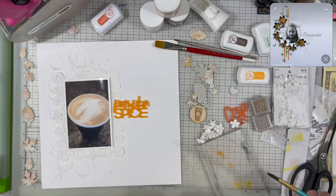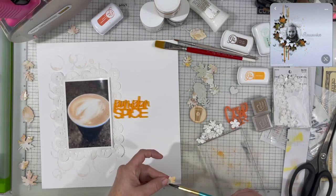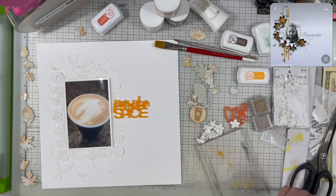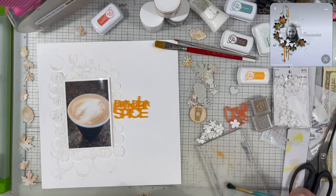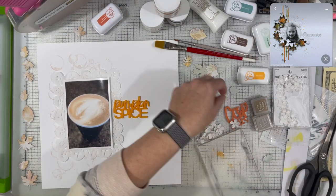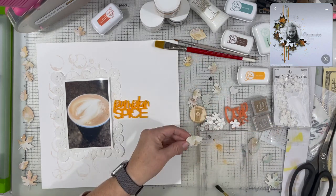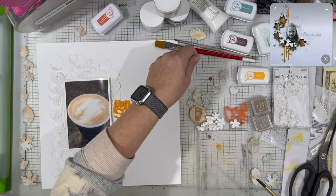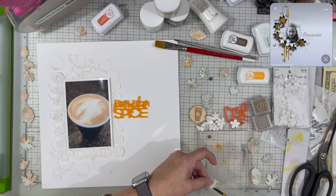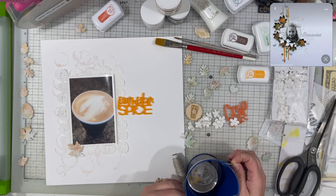I took my Mandarin Spice Catherine Pooler ink, put a little bit on my acrylic block, sprayed a little bit of water in it, and I'm just inking up the leaves to give them a little more orange hint. Because I added water, it's keeping it pretty light — not a really saturated look. The paper already had a little bit of that color in it, and also a kind of slate blue color, very light in saturation. So I decided to also use what I think is called Skylight ink from Catherine Pooler, also in a very light saturation because I've added so much water.